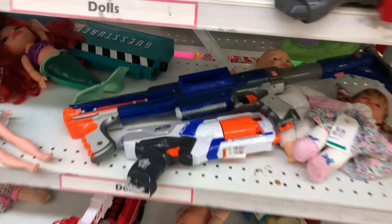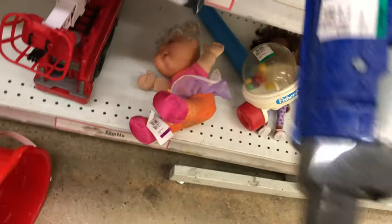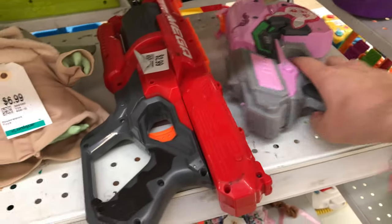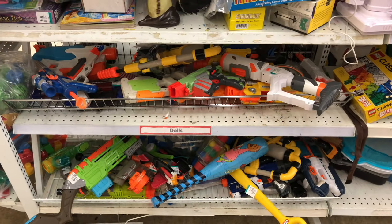Heading on to the next shelf — got another Strong Arm for $3.99. We got a broken Raider with its stock on it for $3.99, looks like it's got some paint splattered on it too. Then we got an Overwatch blaster — a D.Va up here for $3.99. I've already got this one, but that's a really cool blaster for a good deal. Somebody stickered it up — very cool. Going to leave that though.